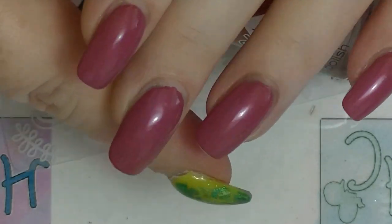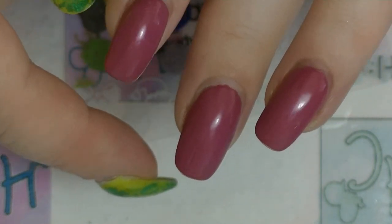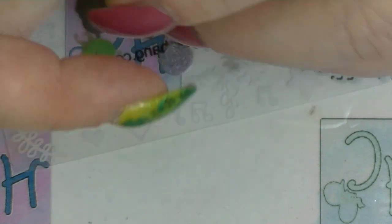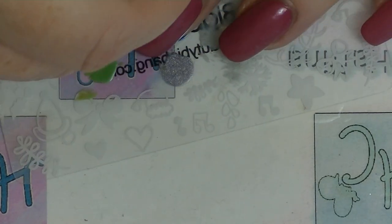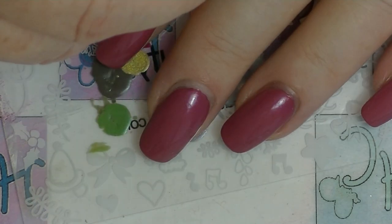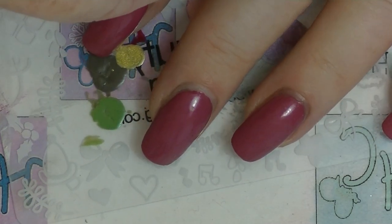I actually put this on my nails last night so it's got a couple of dings in it because I didn't quite let it dry properly before I did stuff. But it is still there, so that is that. And the animal for this month is sheep or lamb, so I'm going to show you how to do a really simple sheepy, lamby type of thing.